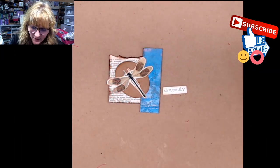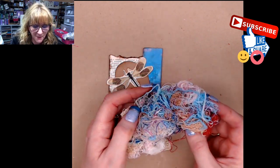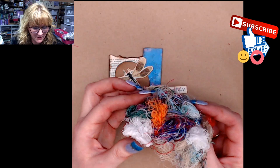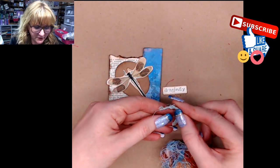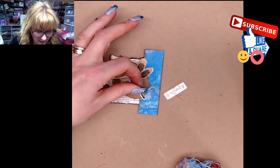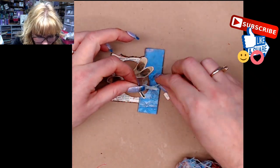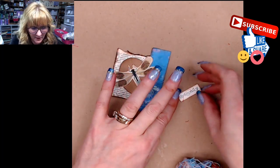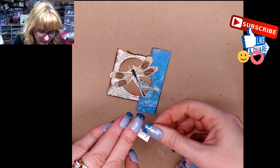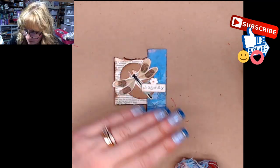Whenever I rip fabric, it usually has little threads that come off of it, so I try to save those. I kind of like this blue — it's just a little piece. I'll make a little spot there and put a little line of glue, then kind of stick the fibers down in it. Then I'll glue the word 'dragonfly,' which will kind of help to hold it in place by putting it over the top. And then I'll grab a little flower and put one right here.